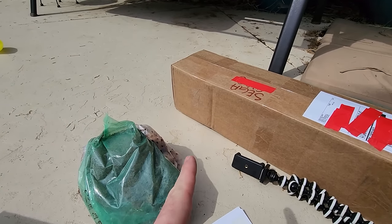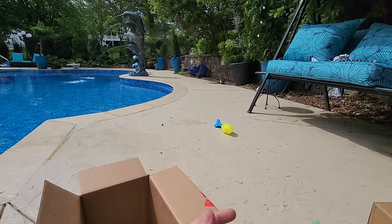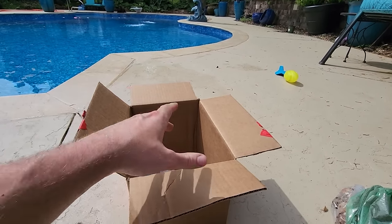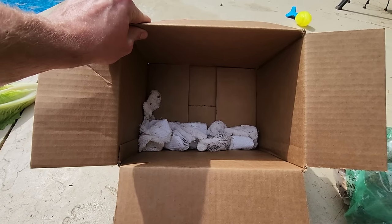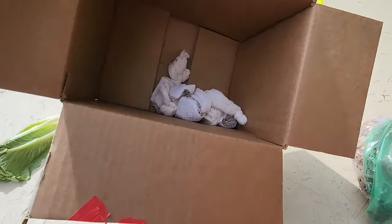Brian's Botanicals I haven't opened yet, but if it's like usual I'll probably be frustrated - a lot of plastic and tape. Plant Delights, which hasn't arrived yet, I love their packaging - that'll be a solid A. There's your unboxing review before we've even gotten through it.